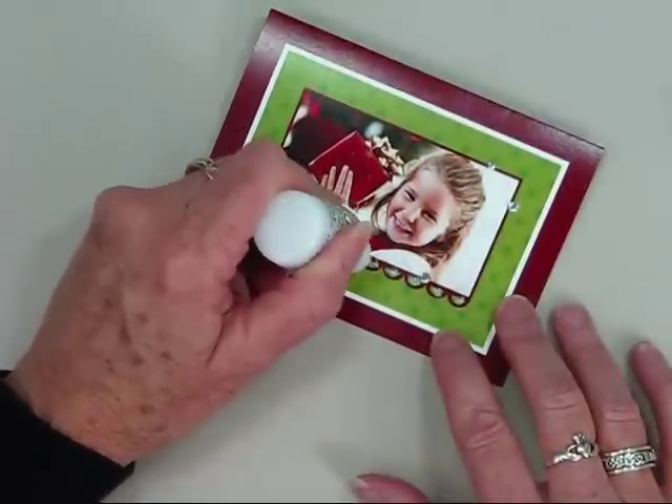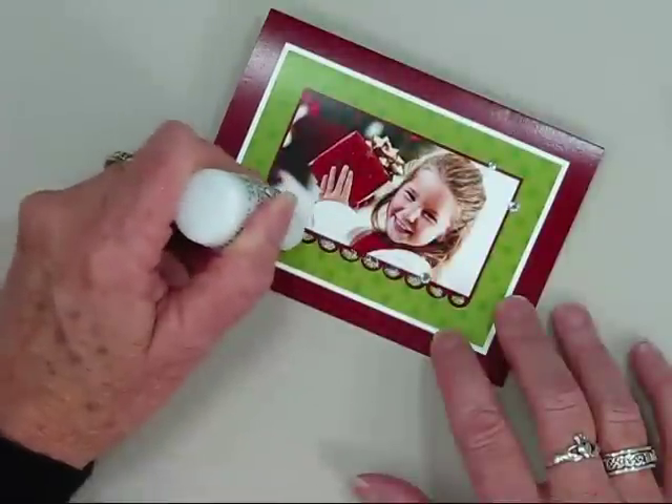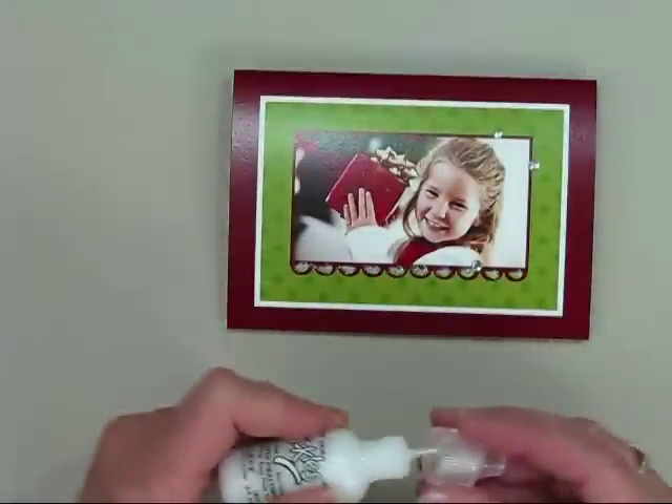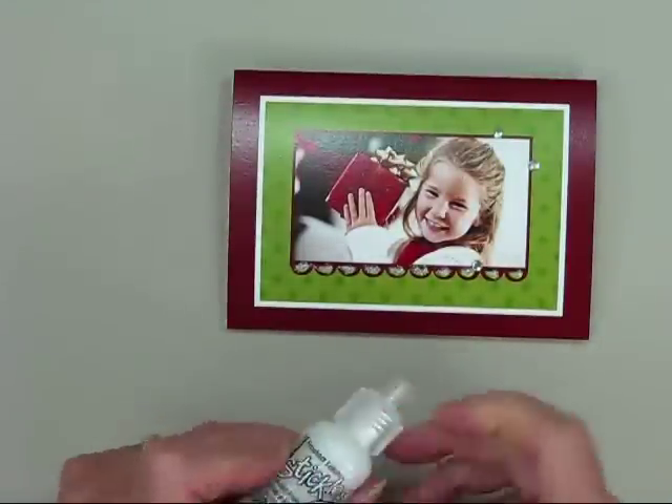With a gentle squeeze, start drawing onto your card. Once you've finished decorating your card with your glitter glue, be sure to replace the cap on the bottle and set your card aside to dry.